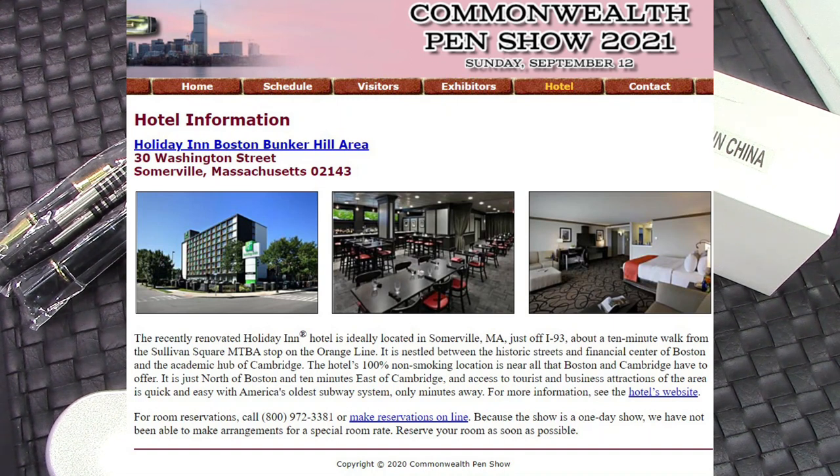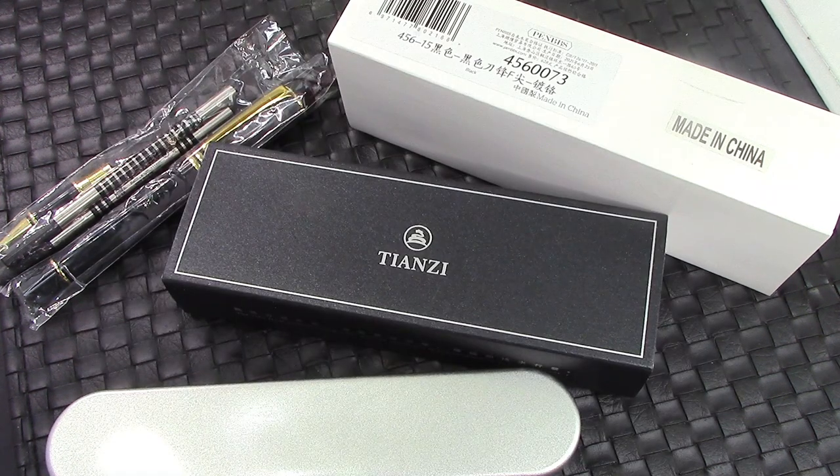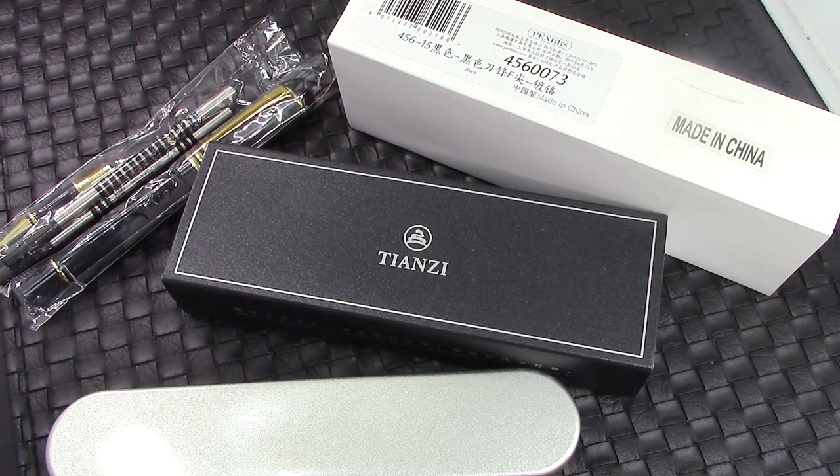If you're going to be attending that show, leave me a comment or send me an email — I'll put my email in the video description. If you want to stop and say hi, I plan to be wearing a yellow Nike hat, so hopefully you can find me in the crowd.